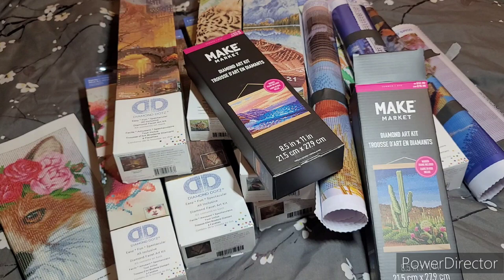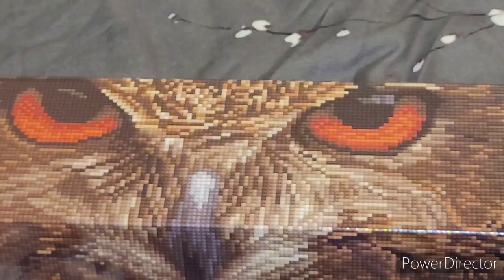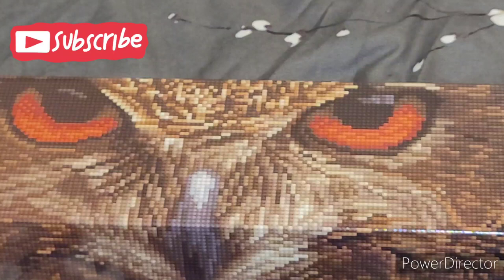Not to scare anyone, but I must complete five of these before I buy any more diamond paintings. I'm saying this today, April 2nd, 2023 — I am not buying any more diamond paintings until I finish at least five of what I already bought, and not just the small ones.